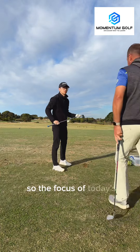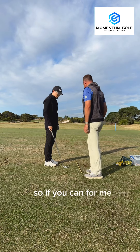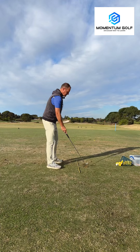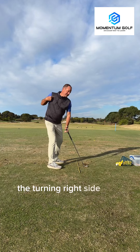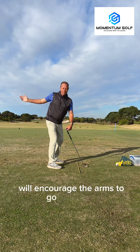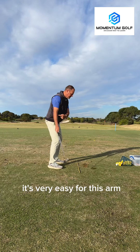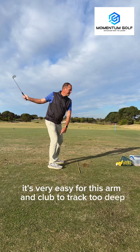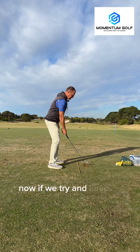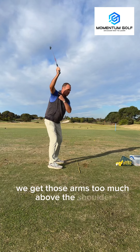The focus of today's lesson is to understand how we link the turning right side of the body, which when we do that will encourage the arms to go around us. So we have the club in our hand as we turn this right side back — it's very easy for this arm and club to track too deep. Now if we try and keep the club too much in front of us and we turn, we get those arms too much above the shoulder.